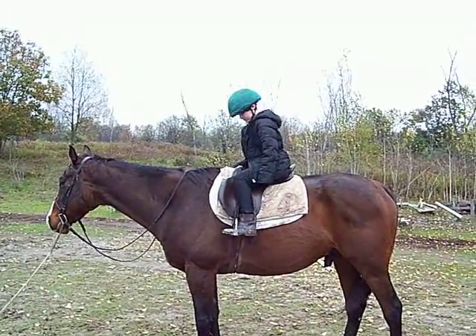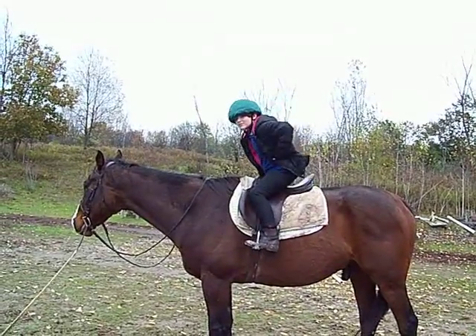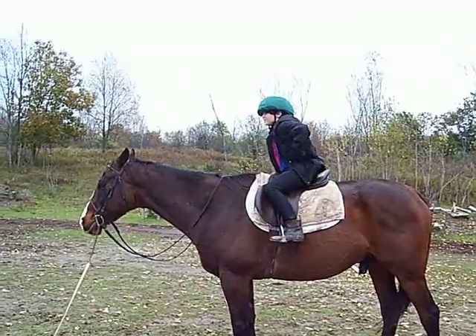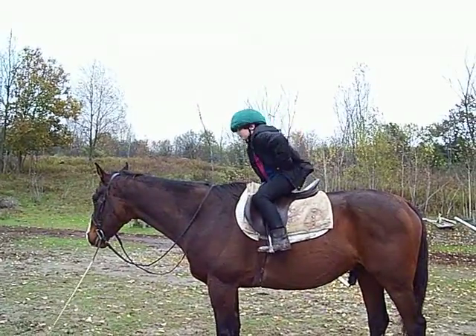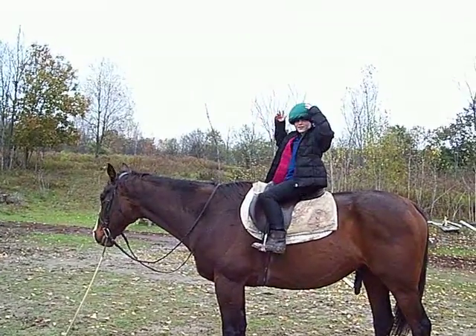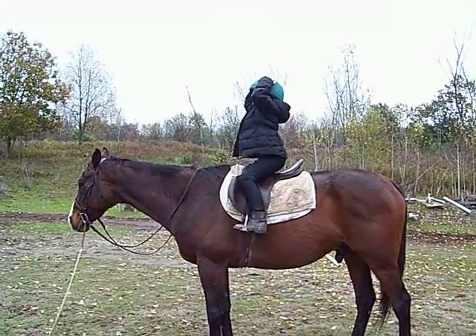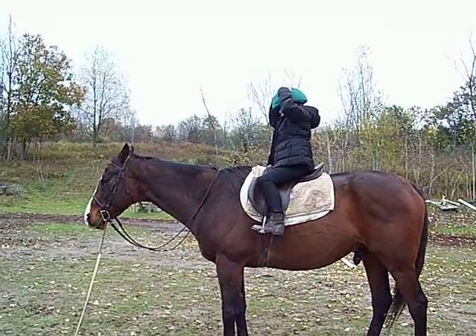Feet behind you. That's it. Put your hands on your waist. Feet behind you. There you go. Feet behind you. Use your knees.